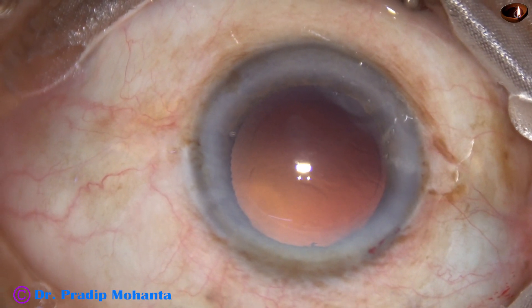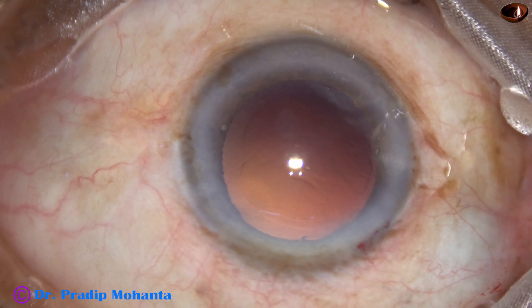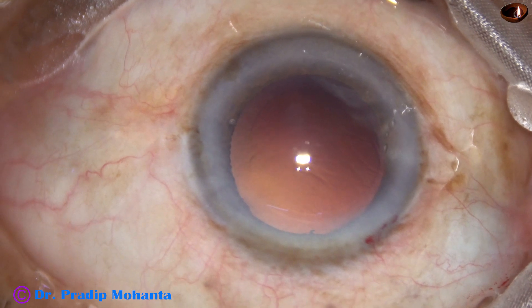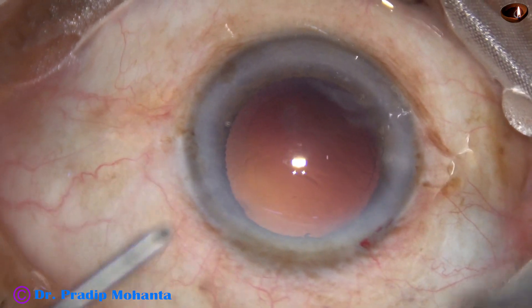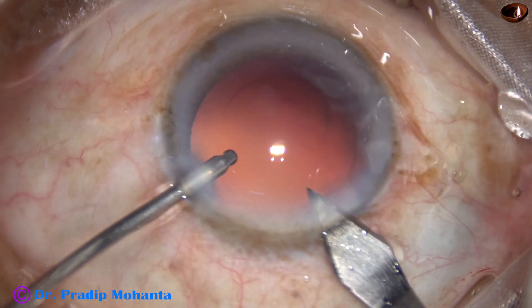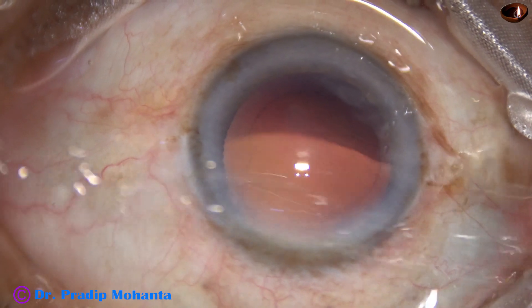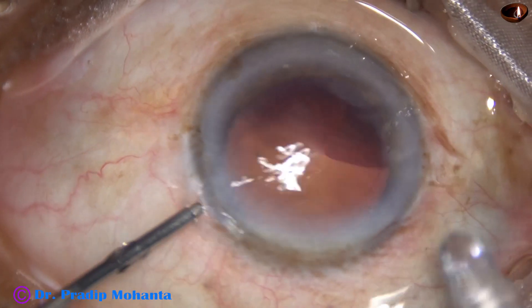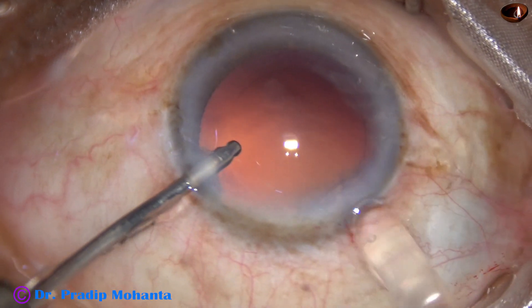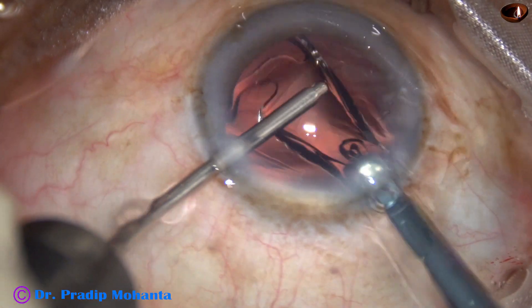The cortex has been nicely cleaned and now is the time to implant an intraocular lens. I am going to use a B-cartridge, so I enlarge the main wound a little bit — the size of the main wound becomes about 3 mm. Now this is hydro-implantation of a single-piece monofocal intraocular lens.